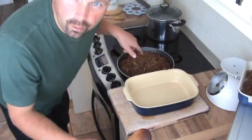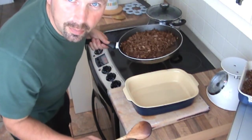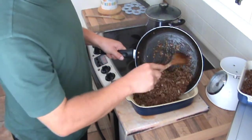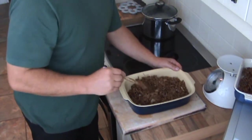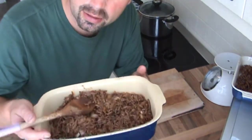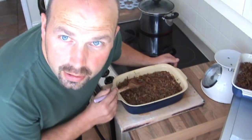Looks good enough to eat. Now that the mince is cooked and the tatties are nearly ready, all I need to do is tip the mince into an appropriate sized dish. I think this is probably called a casserole dish — I'm no good with names. I don't know what it is but it's right for cooking shepherd's pie. That's it, nicely flattened out.